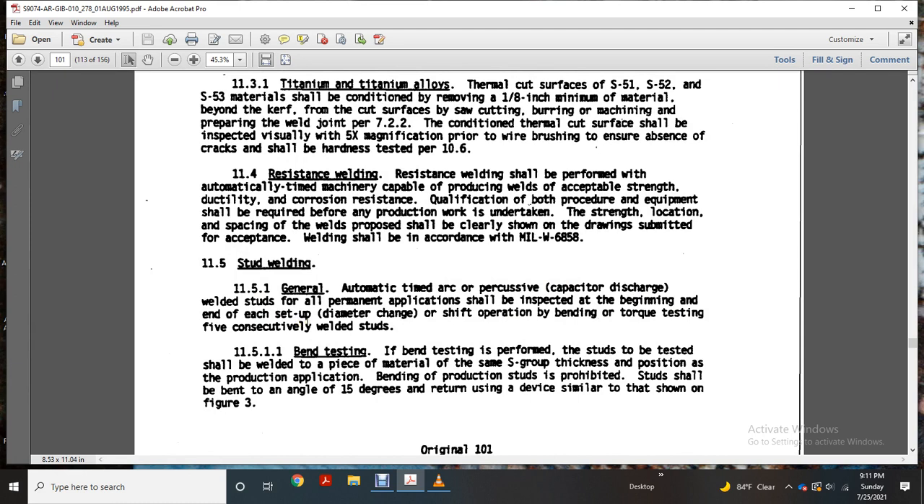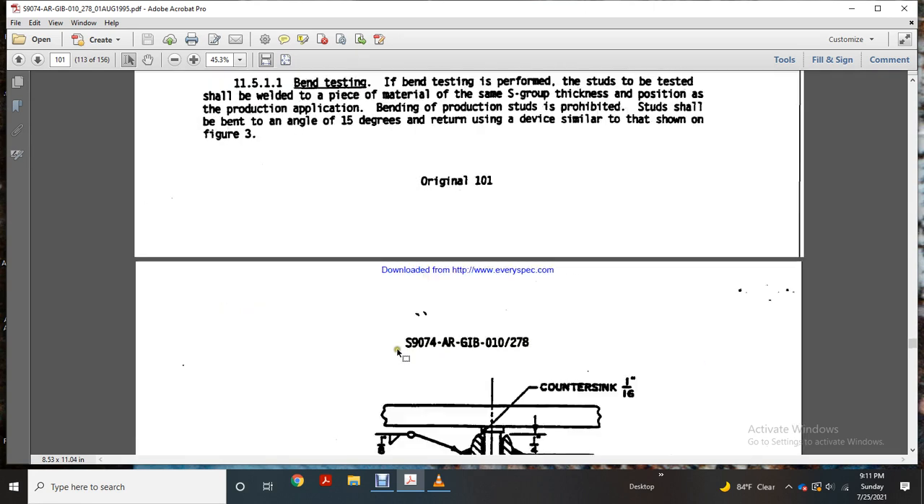Bend testing. Bend testing is performed on one of the studs that will be detected, welded to a piece of material with the same S-group thickness of the portion — position, production, application. Bending of the production stud with prohibited studs shall be bent to an angle of 15 degrees and returned, using a device similar to that shown in Figure 3.